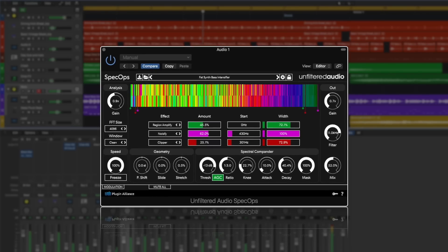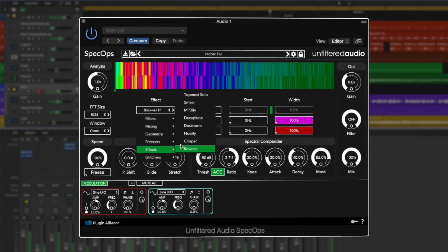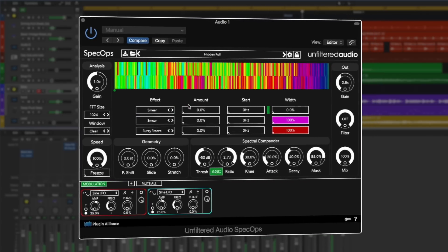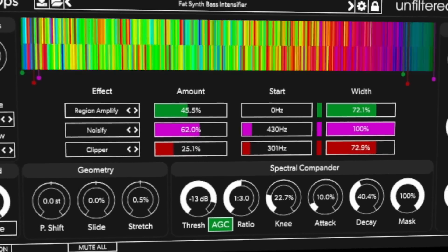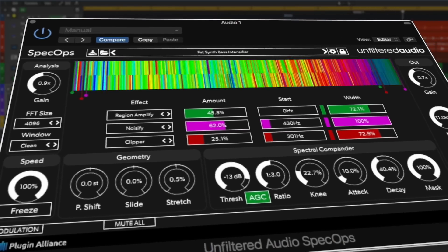This is Spec Ops from Unfiltered Audio — a fully loaded spectral toolkit with 36 different effects, ranging from subtle sweetness to full-on sound manglers, ideal for creative sound design. The team behind Spec Ops have created a plugin that's unlike anything else you've ever heard. Spec Ops is the ultimate spectral toolkit.